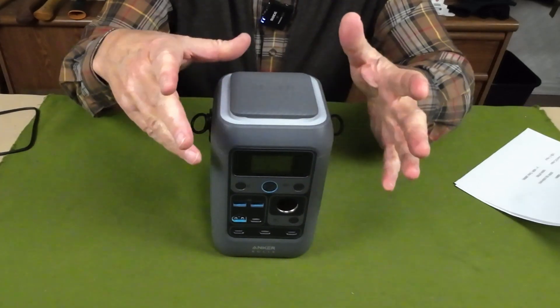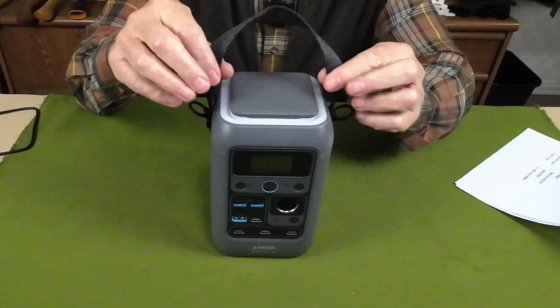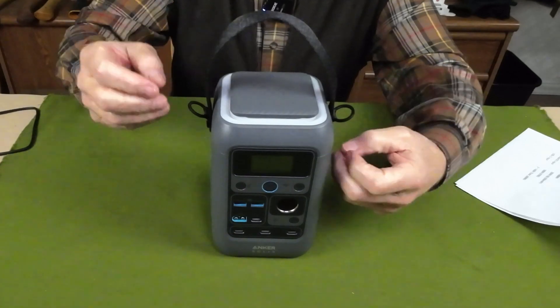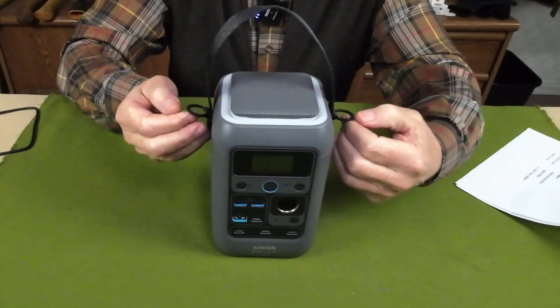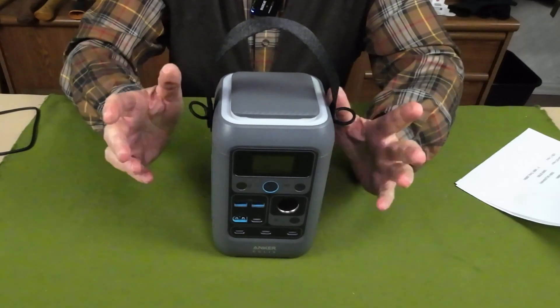This strap has a unique feature in that there are two rings right at the base that will allow you to take another strap — a shoulder strap with hooks — and attach it to the unit so you can carry it over your shoulders.